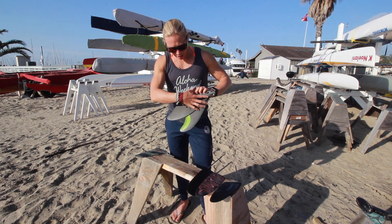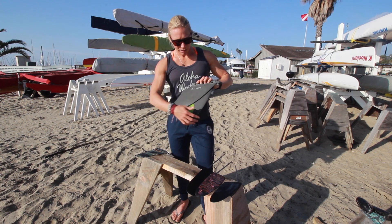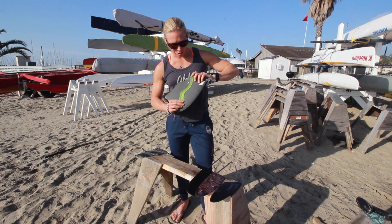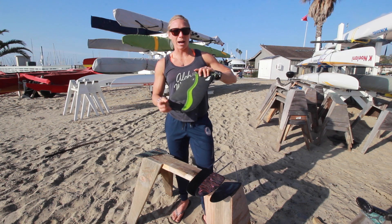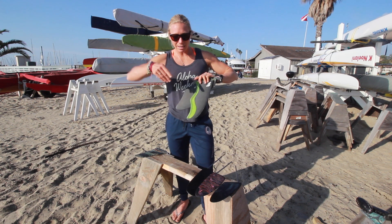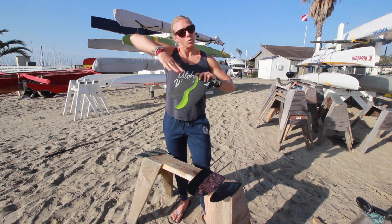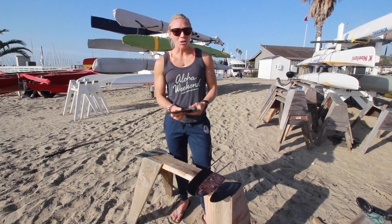This swept-back rake is going to help with the shedding of weeds, whereas if I want to go downwind in the bumps out in the ocean, a nice straight up-and-down fin into the water column is going to help me pivot, turn, control my direction, change direction on those bumps, offer a lot of stability, and also keep the fin in the water when the tail lifts up — keeping it all engaged all the time.